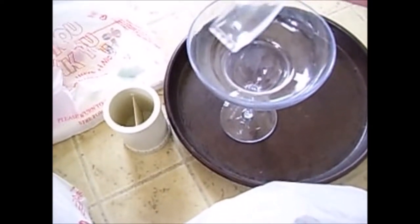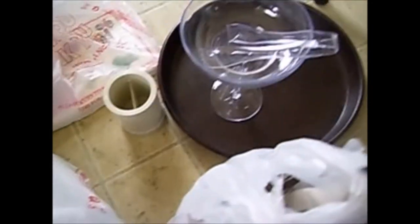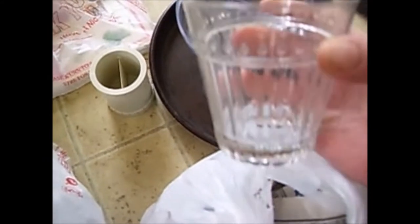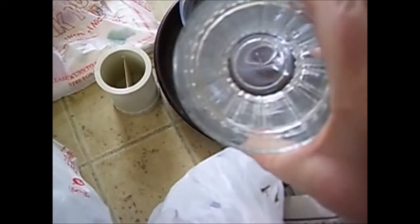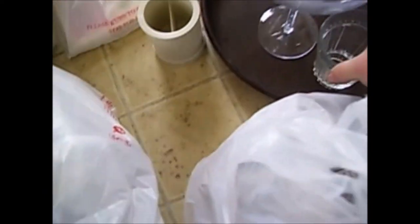Got these little tongs for 25 cents. Got these really cute glasses, and they're nice and heavy so you don't have to worry about them breaking when you're washing them.